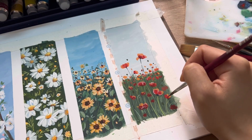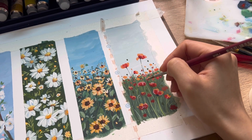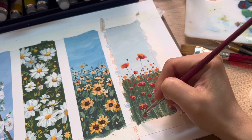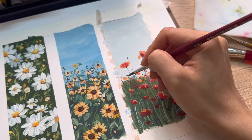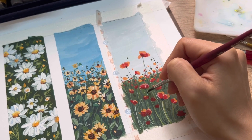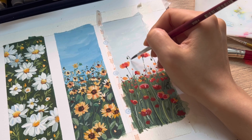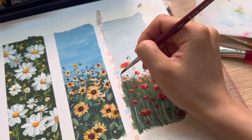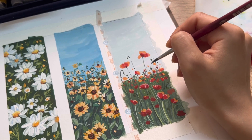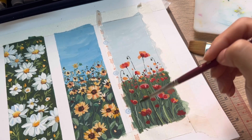We're going to use light red or light orange to refine the form of the flowers. Remember, we just do this for the foreground flowers — we're not going to go into detail for the background flowers. Here I'm drawing the stems for the buds; some of the buds will curve down and some will go up. And lastly, some final touches and we're done with the mini poppy flower painting today.